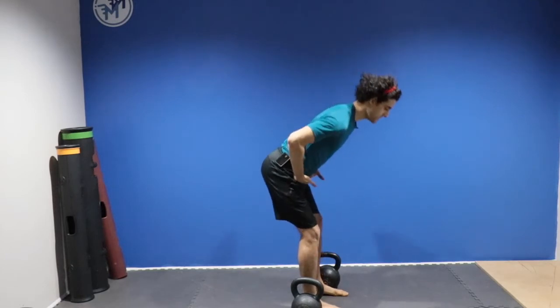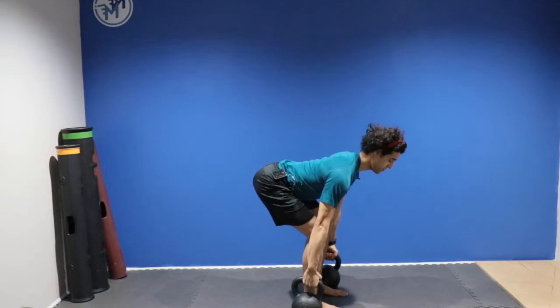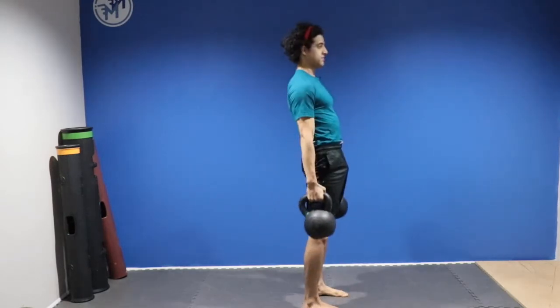Karate chop the hips, keeping a nice long spine. Wrap those hands around the bell. Keep that tall spine. Pull those shoulder blades down, drive through the hips, and stand up tall.